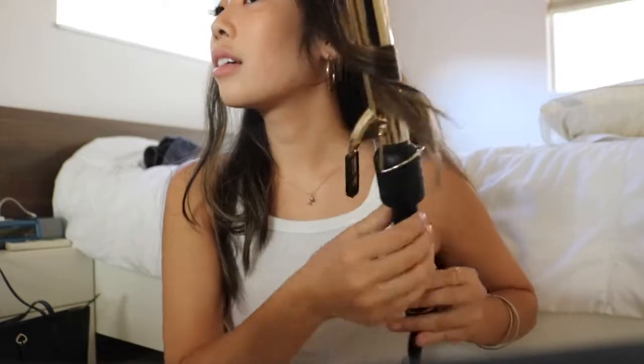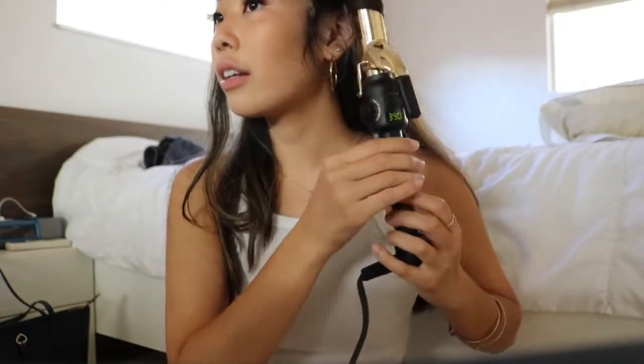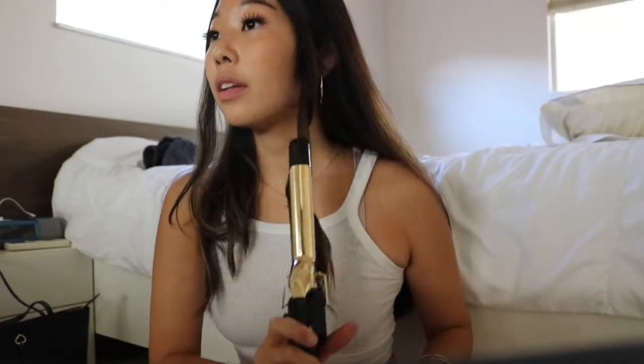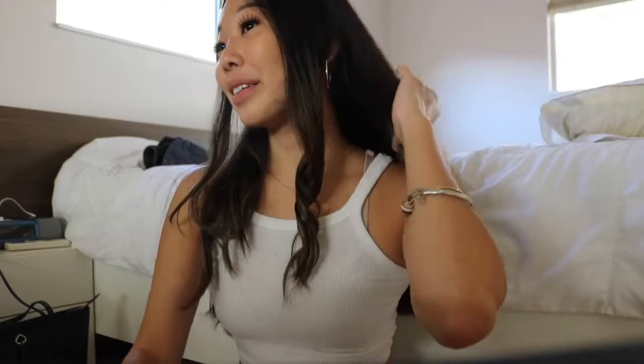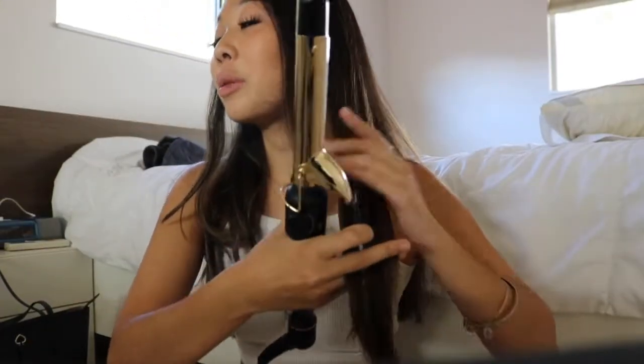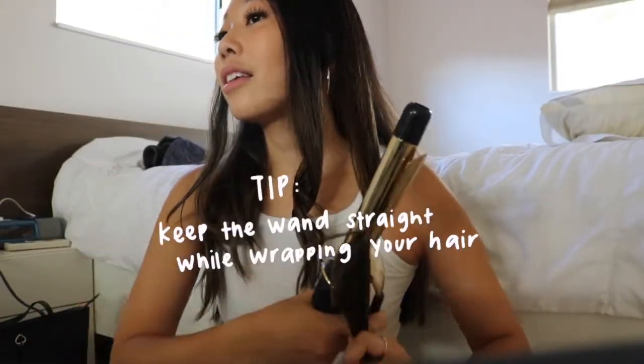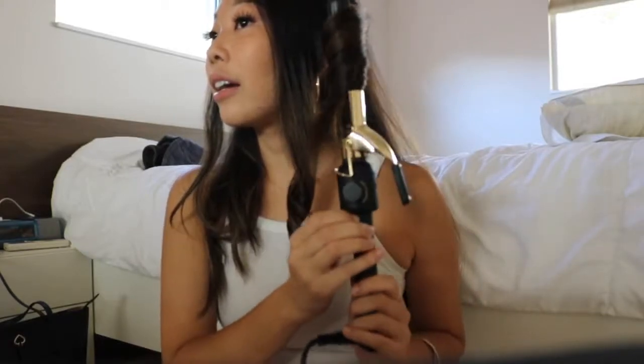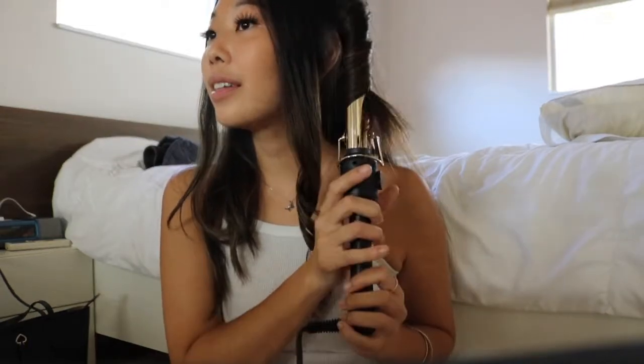If you go like this, this is what I like to do — I hold it, and then I drop it. So then you have this super nice curl, which is super cool. And then with the next piece, I'll curl it towards my face. I put the curling wand underneath my hair, twist it, hold it for a little bit, then drop it. And then you get this super nice curl.